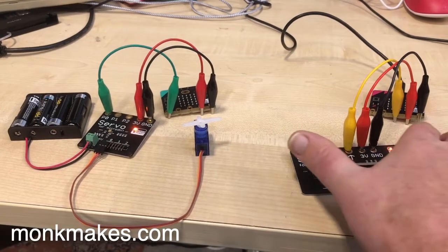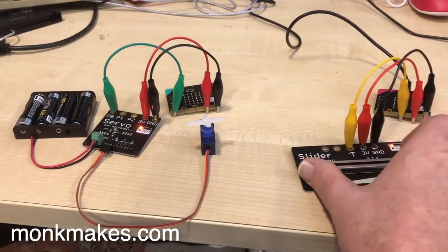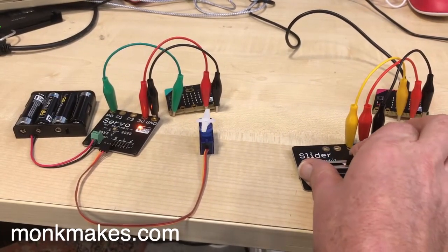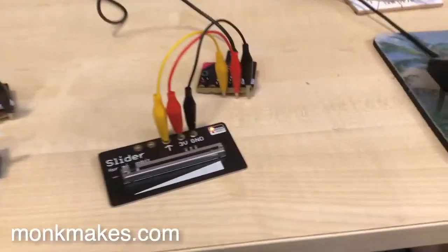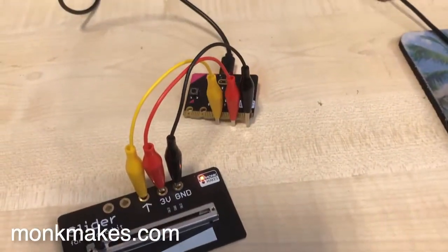Here's a slightly different version of the project where we've used two micro:bits communicating over the radio. On the right, we're moving the slider and that's sending the position to that micro:bit, which transmits it to the micro:bit connected to the servo.